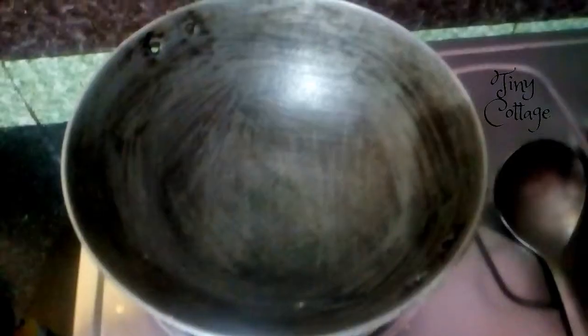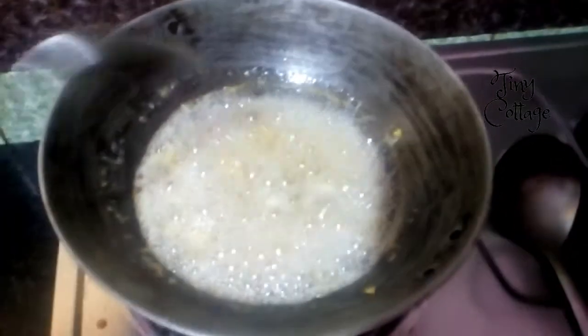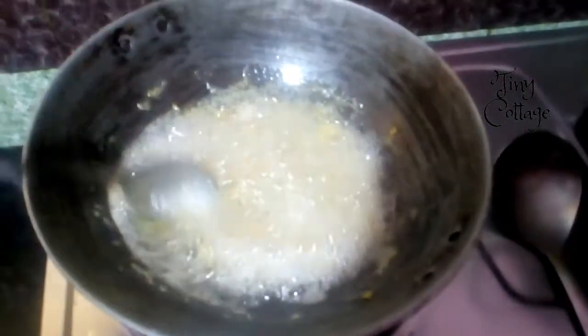Take a vessel and add coconut oil to it. Wait until the oil gets heated a little bit, then add the fenugreek and curry leaves paste to it. Once the oil is heated, add the paste and keep stirring every few seconds. The oil should be heated on a very low flame — whenever you're heating oil for hair, it should always be on a low flame. Let it cook for about five minutes.